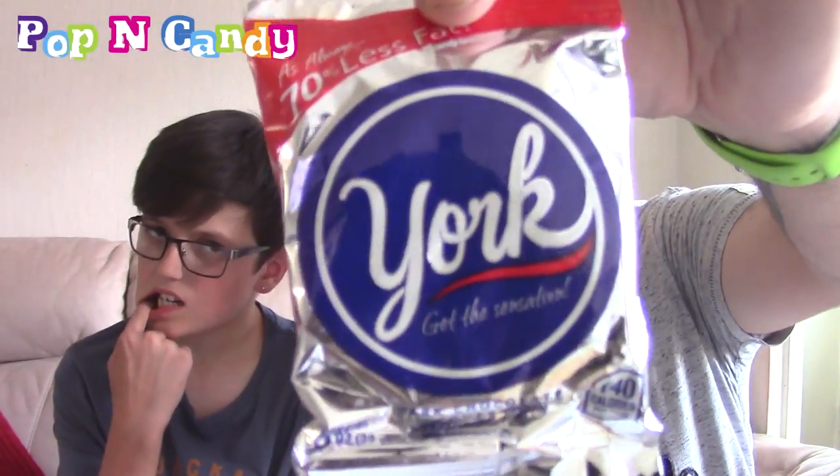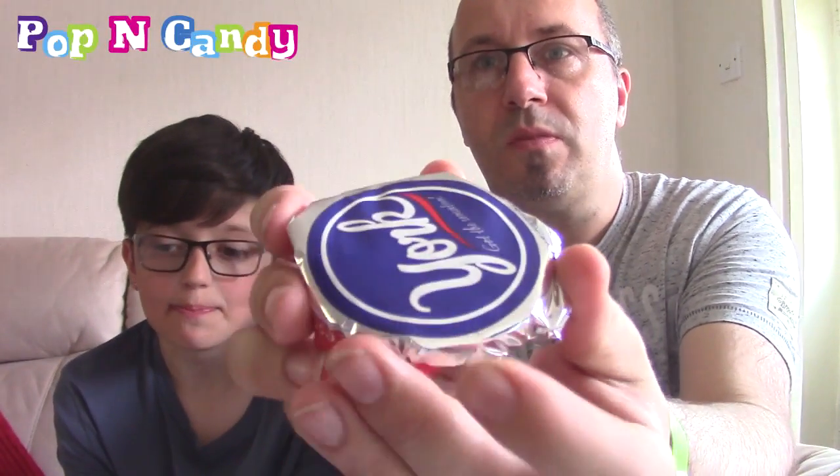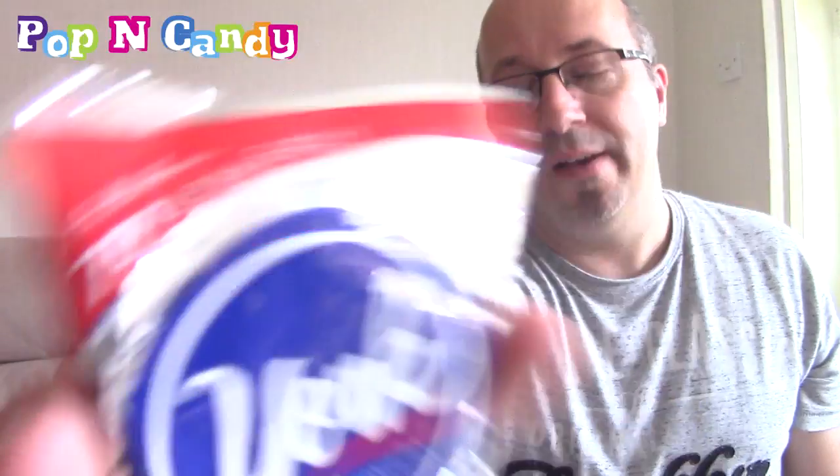I'm not even going to open this one because I love this and Dr. Creeper doesn't like it. We've had these before - this is the York Mint sort of round thing. A round circle. It's just a chocolate thing with mint filling, creamy mint filling. I love these - your mum likes these as well so I'll probably share this with her. It's 70% less fat than the average leading chocolate brand - so there you go. That is the York chocolate round mint sweet thing.